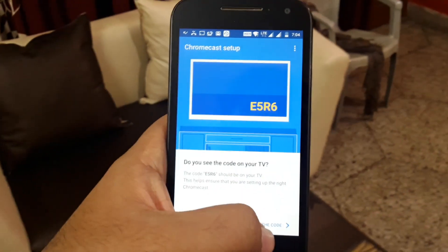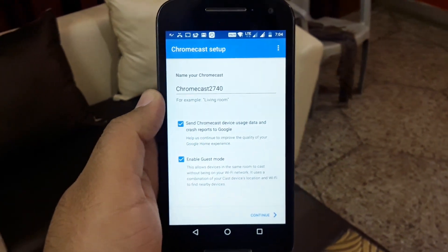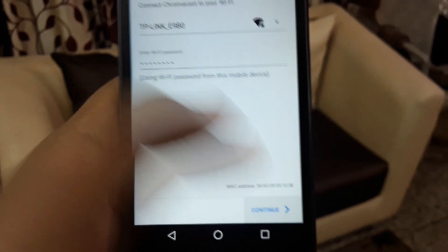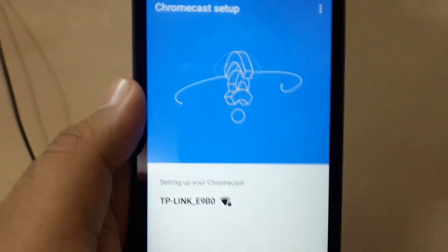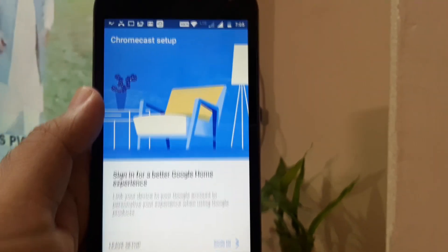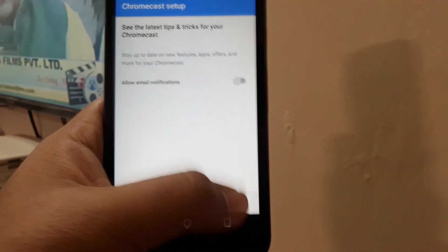Just match this code with the code on your TV screen and go to the next step. Now you have to put a name for your Chromecast — you can name it 'living room' or 'bedroom.' It will take just a couple of seconds to set it up. The Chromecast 2 is now connected with the Wi-Fi and also connected with the mobile device. Now just log in using your Gmail account to use different Google services like YouTube, Google Plus, and Google Photos.